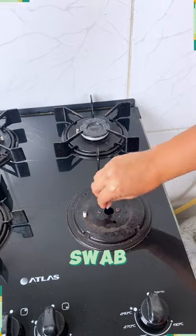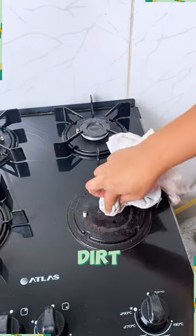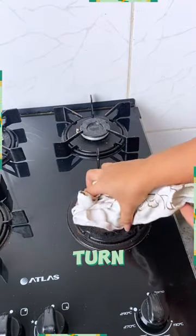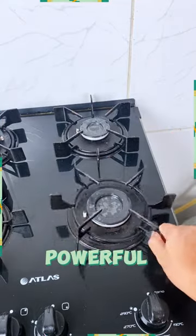Now, take a cotton swab and watch as the lemon's natural cleaning power effortlessly removes all the dirt and grease, leaving your gas outlet sparkly clean. Now, let's turn the heat back on and witness the transformation from a weak flame to a powerful, efficient burner.